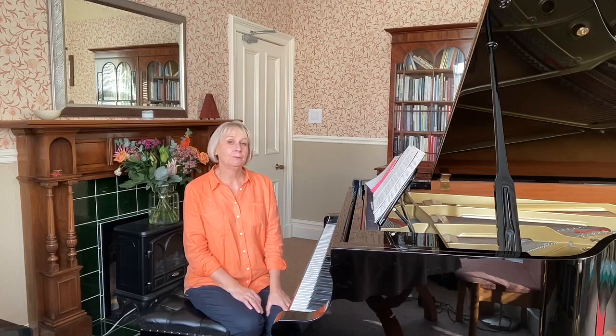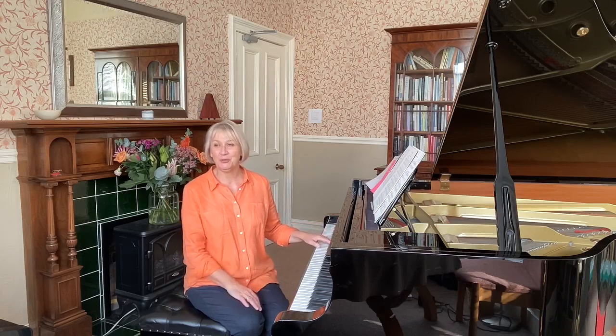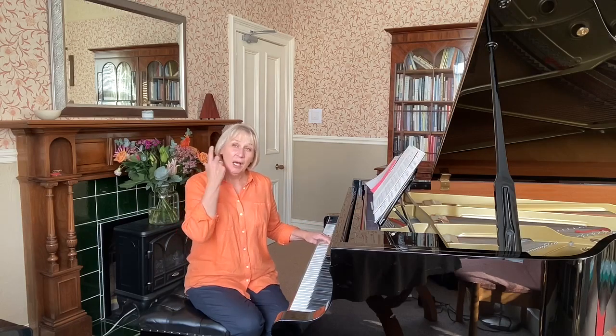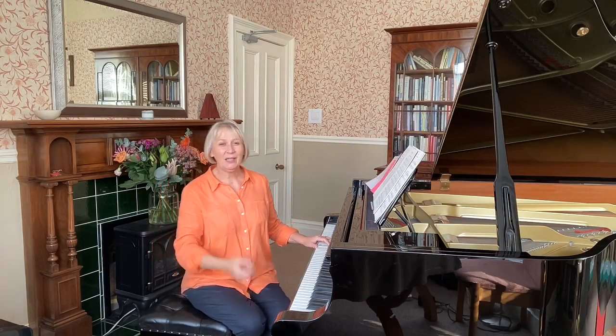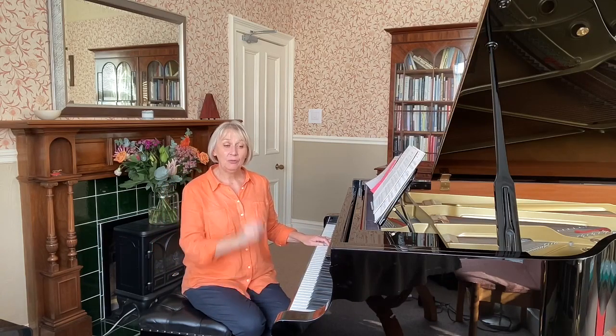So if this is a G, see if you can work out first of all — and I have to do this with my students — can you work out what note it starts on? Here's the G and here's the starting note; just try humming it in your head and then see if you can find it on the piano. It's an E.